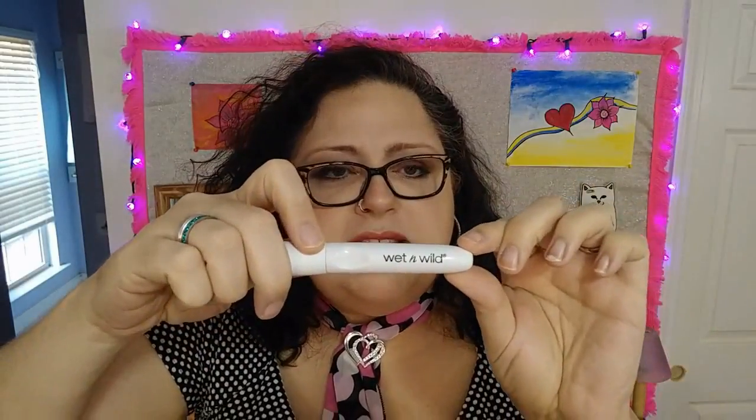Another product I wanted to give a quick shout out about is this one. This is just an example of the product. This is the Wet n Wild makeup brush — it's one of them. I have an entire collection of them. Because you can go spend $40, $50, $60 on a makeup brush. But why? The Wet n Wild ones I have found have been pretty awesome. Some better than others, just like anything else.